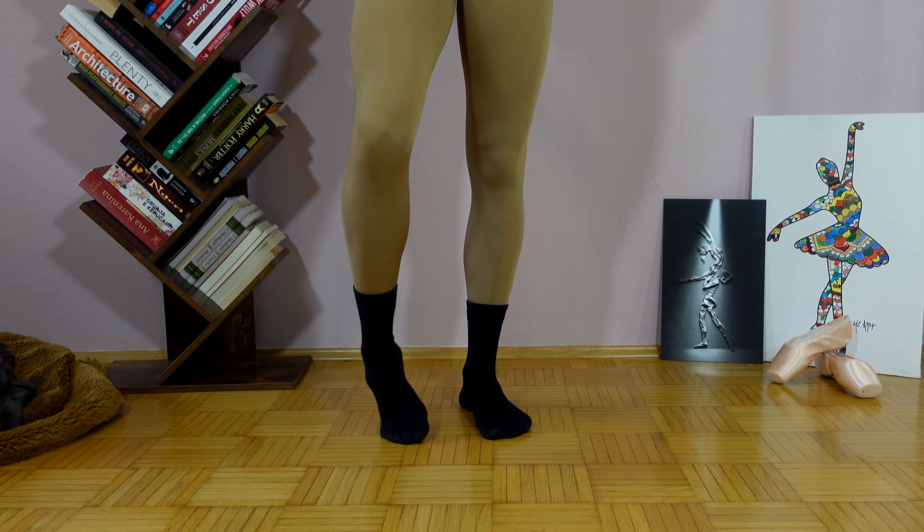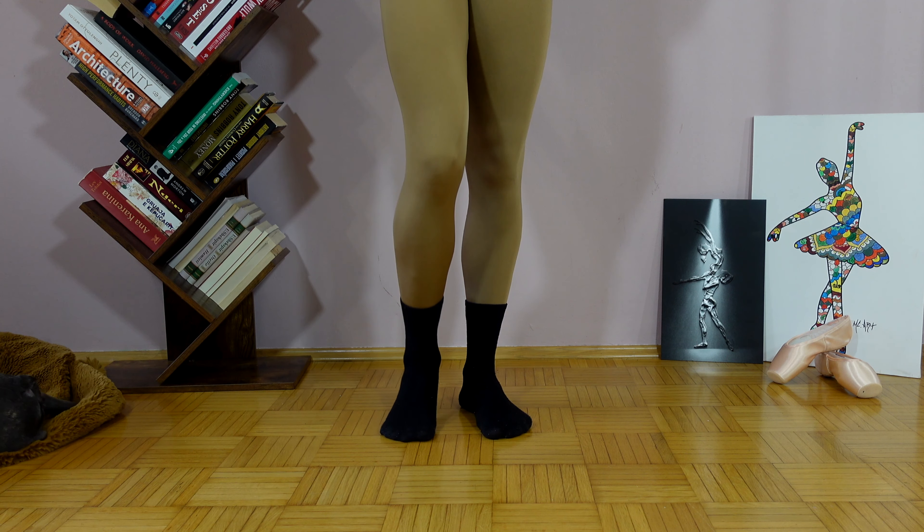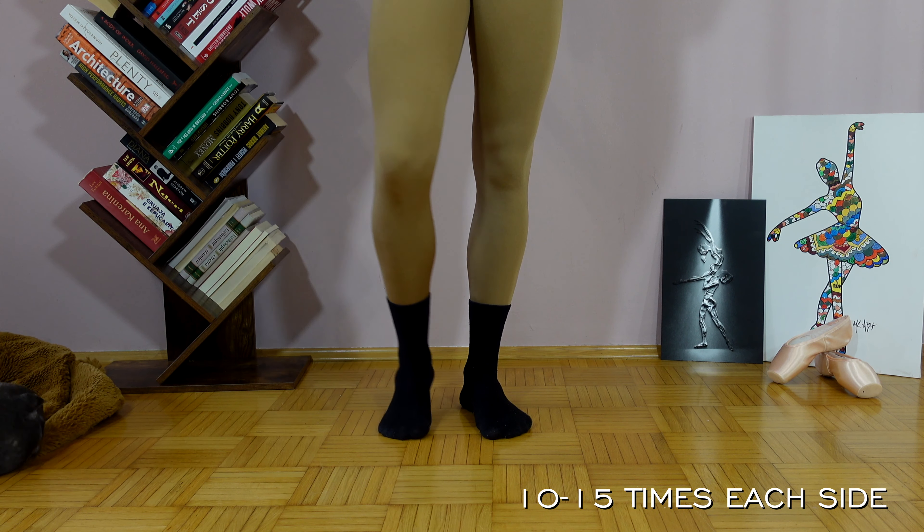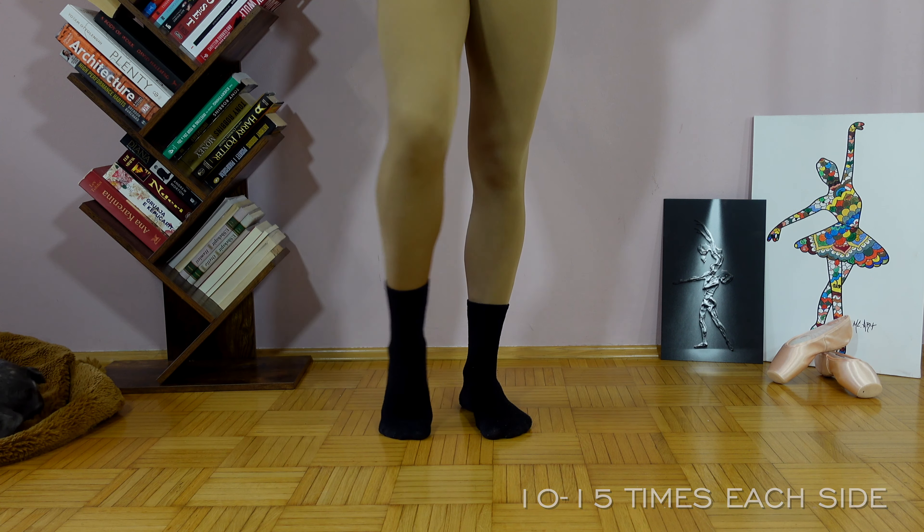Let's articulate and warm up our ankles. Put your foot in demi-point and gently start circling around. Do this exercise 10 to 15 times. Remember guys, it's just a warm-up.